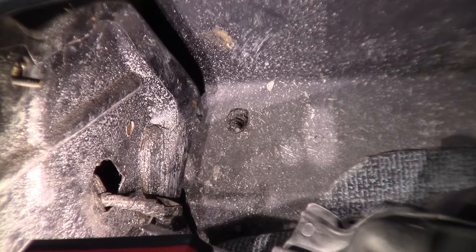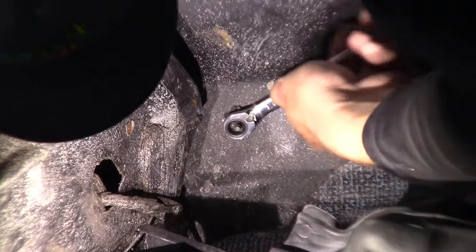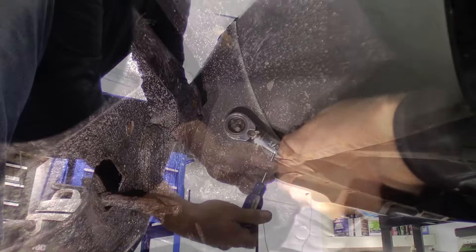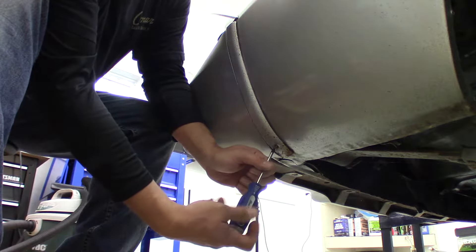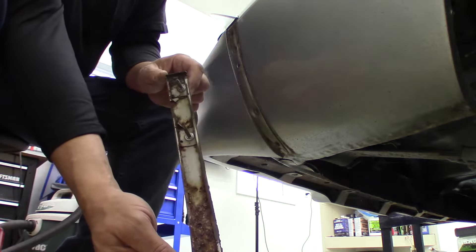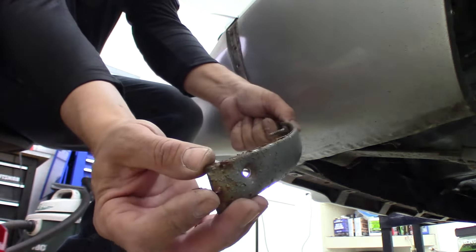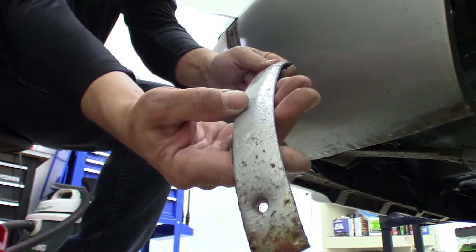We'll go ahead and take our bumper strips off before we remove the lower bolts on the bumper. Yeah, these are really bad and crusty - we'll probably need to figure on replacing these as well.